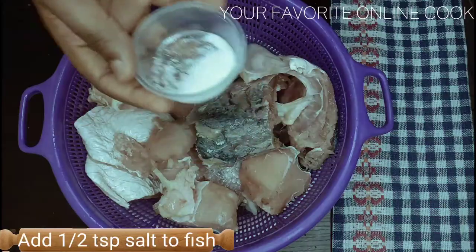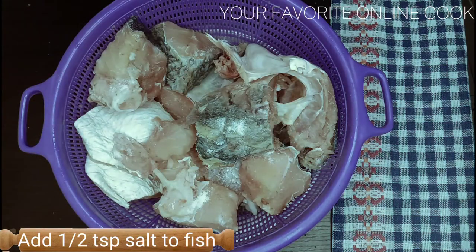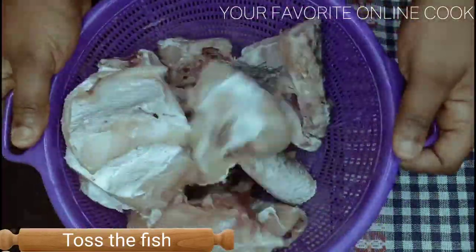While the tomatoes and peppers are blending, I would lightly salt the croaker fish with half teaspoon salt, after which I'll give it a toss and it is ready for frying.